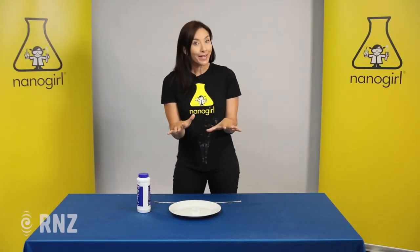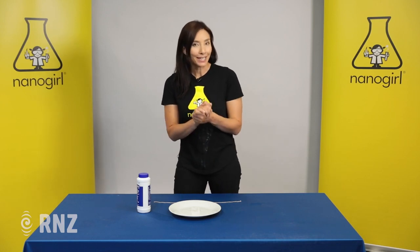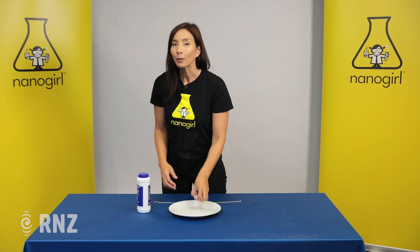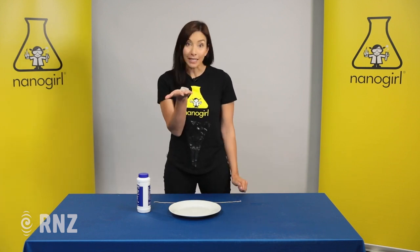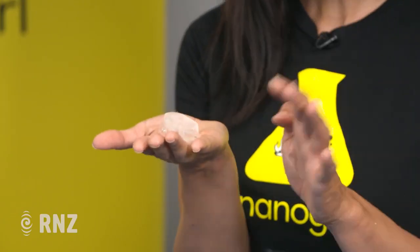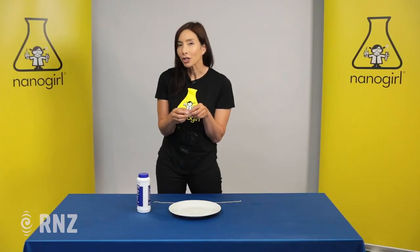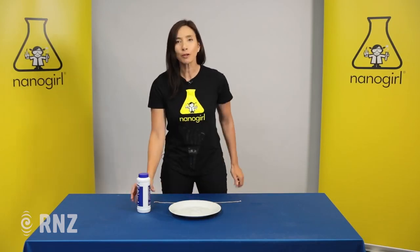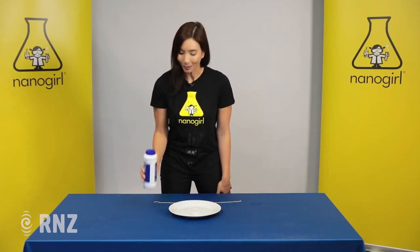Kia ora everyone! Now we're not in Antarctica today but it is going to be very cold in this experiment. Most people think that when water freezes it freezes at zero degrees Celsius, and that's typically true, but I'm going to show you how you can lower the freezing point of ice using something very simple — stuff you put on your chips, just simple salt.